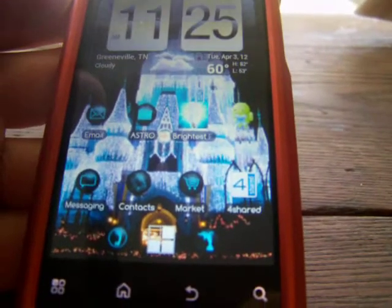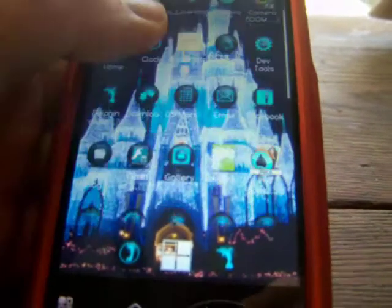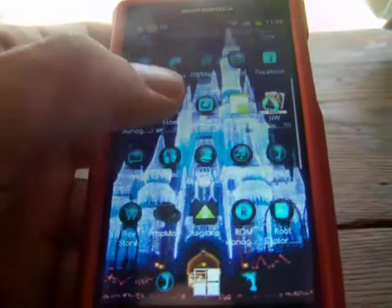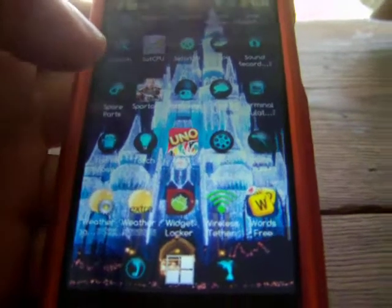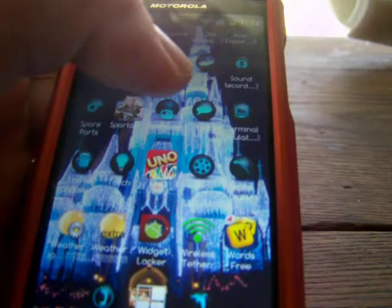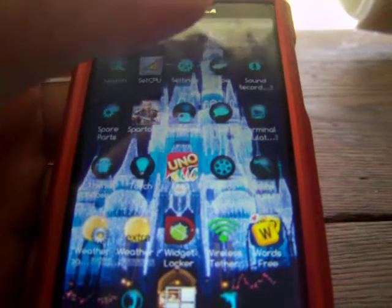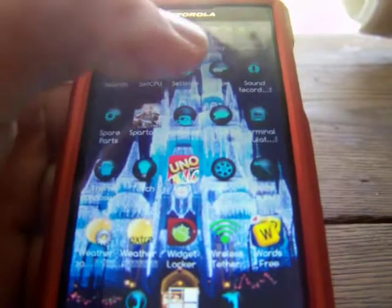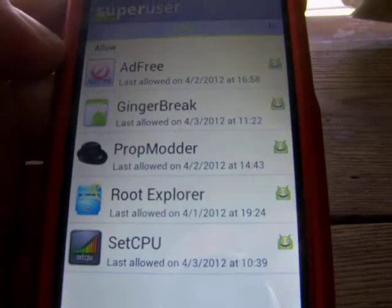Once your phone is done rooting itself, it's going to turn off and power back on — it will do a reboot. When you come back to your home screen, open up your app drawer where all your apps are stored. Look for the app called Super User, which comes bundled inside the Ginger Break application. Once your phone is properly rooted, Super User will appear in your app drawer — click on it and it will look something like this.